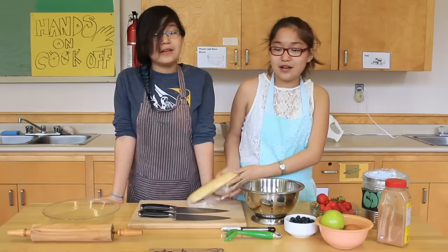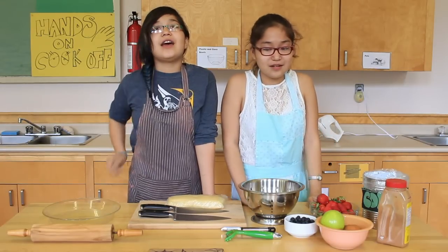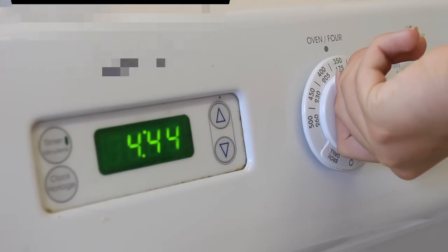We pre-made our pie dough with flour, butter, and water. So the first thing we're going to do is heat the oven to 350 degrees. After that, we're going to roll out the dough.